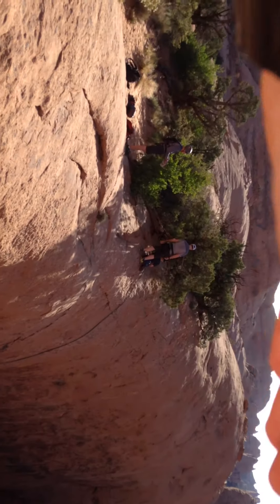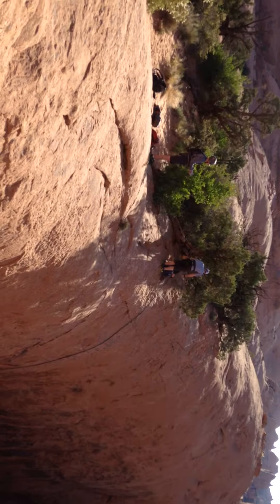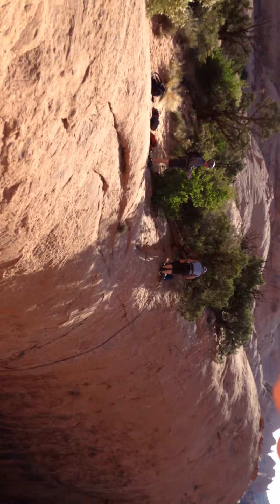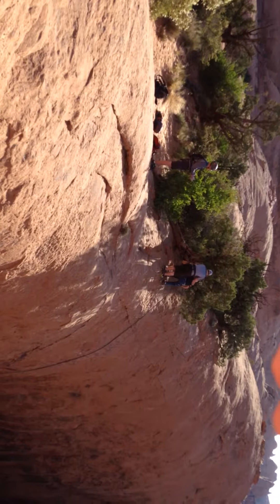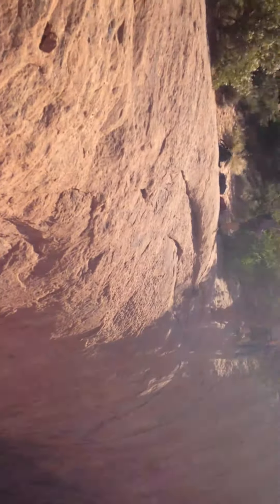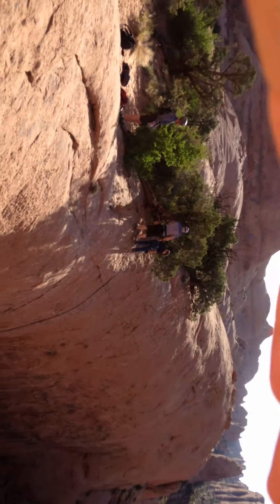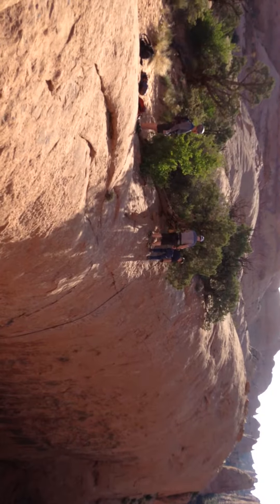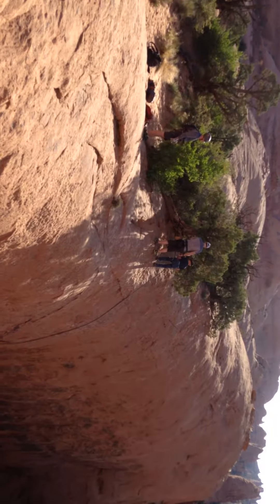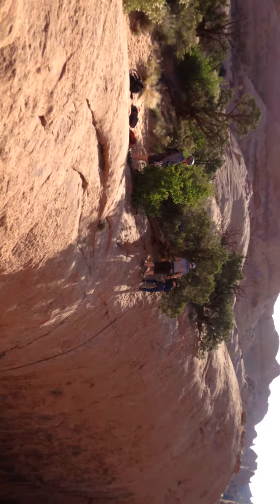That's what he means, Daniel — you're gonna have to lift it up a bit. It'll get easier as you get down a little bit farther because the rope will get lighter, Daniel. Use those muscles.